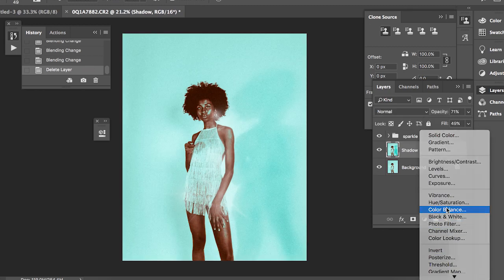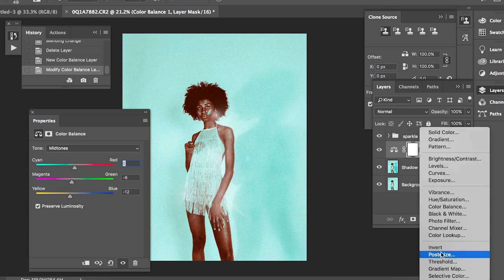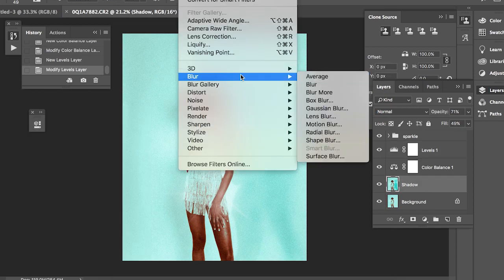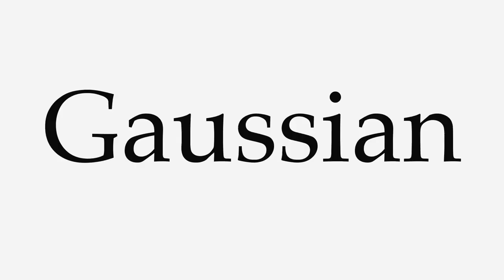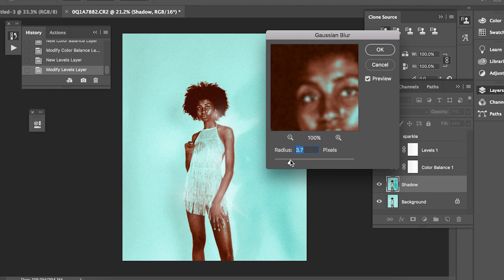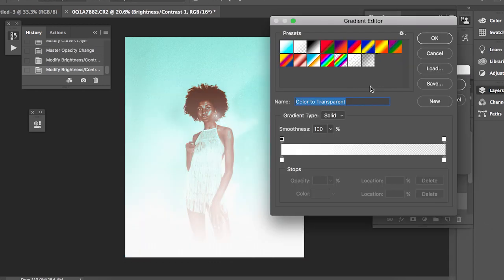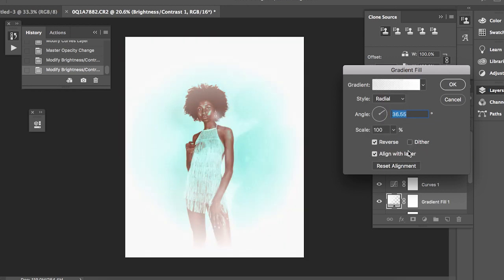Whilst I'm in Photoshop, I'm going to mess around with the colour balance as well as the levels, which will help me further experiment with the tonal range of the image. Rather than applying these settings straight onto the image, I'm adding adjustment layers, so I can hide any adjustments I've made very easily. I'm going to add a Gaussian blur to the layer with the exaggerated shadows, which will further add to that soft glam effect. And to add to it even further, I'm adding a white radial gradient and bringing down its opacity slightly so we don't overdo it.